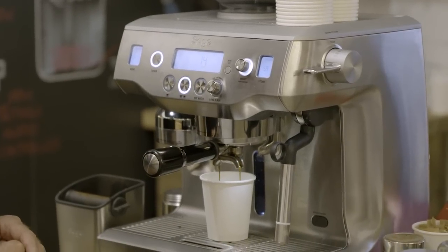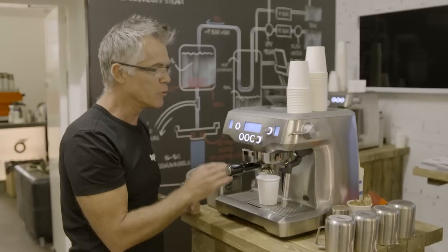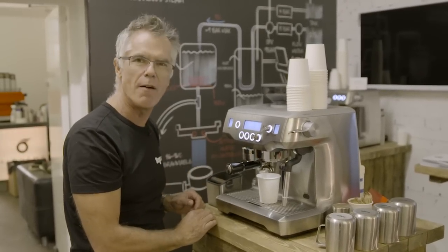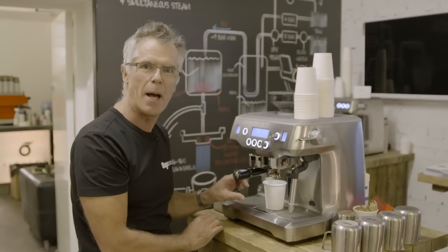The coffee should be pouring really dark, slow, with the consistency of warm honey. And our single shot has stopped at around 22 seconds. So now we've got the right volume of espresso to give us good flavour balance in a single cup.